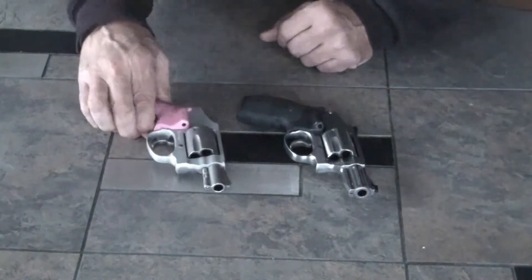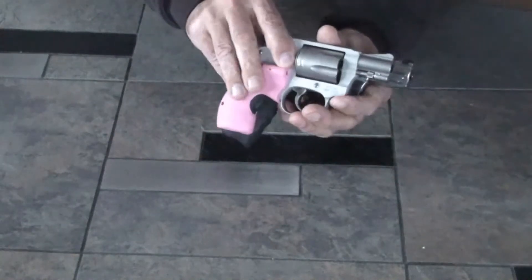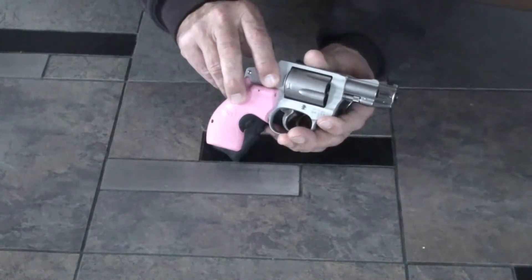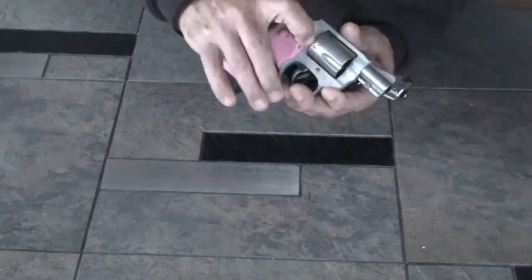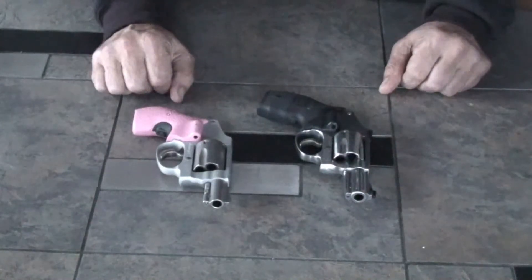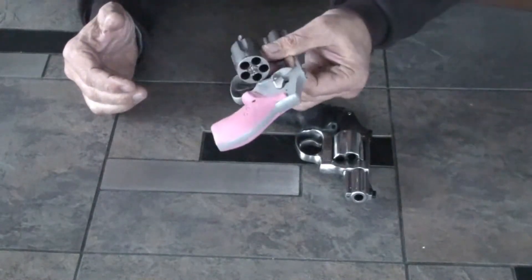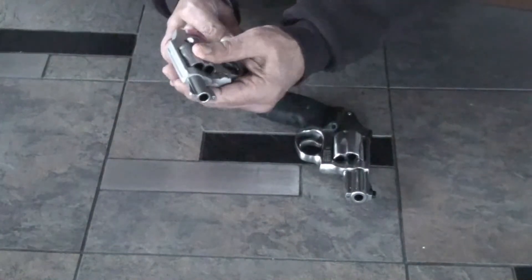Much more compact than the 640 Pro. You can see it's a little bit shorter on the barrel. I like the longer barrel for the velocity pickup. You can see that the handle is a little smaller too. For a waistband carry, this little firearm is just superb. It's got everything you need. It is five rounds, which isn't a problem — from my standpoint, you're going to be in close using this type of weapon.